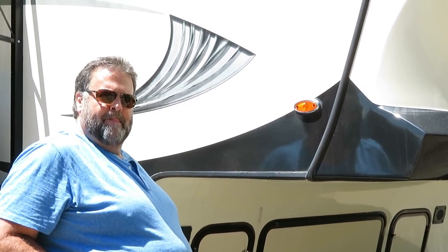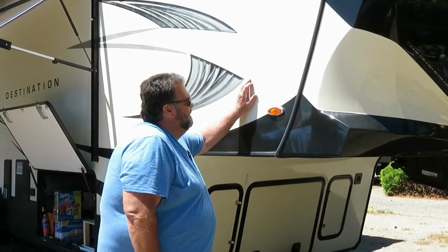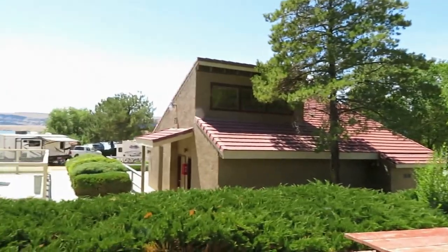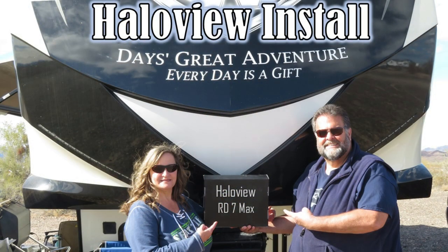As a side note — where are we? Oh, we're in Crescent Bar, Washington. Hey, introduce yourself — get a close-up.